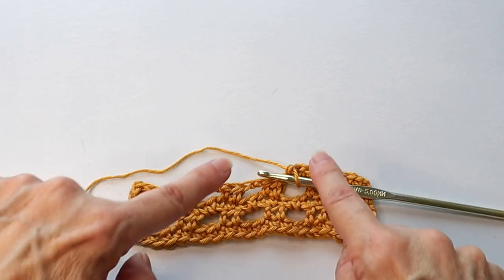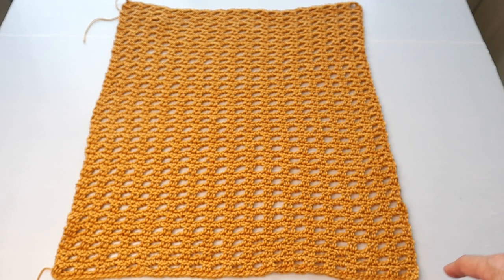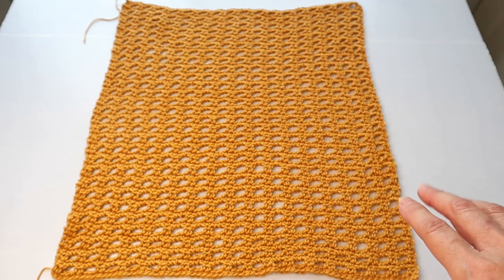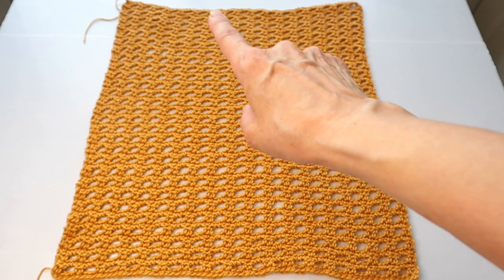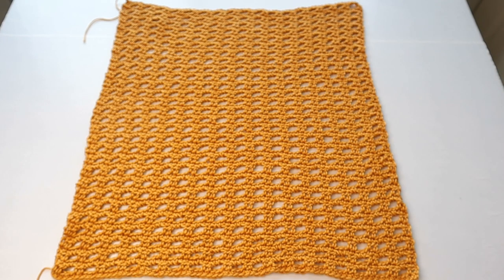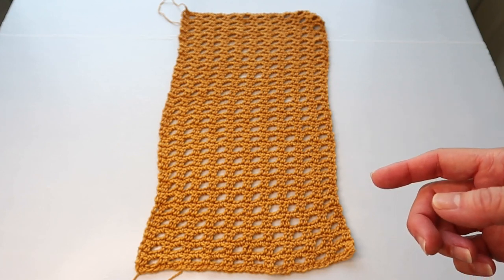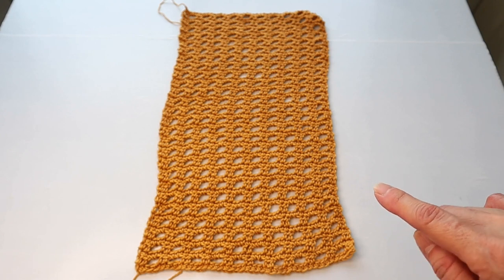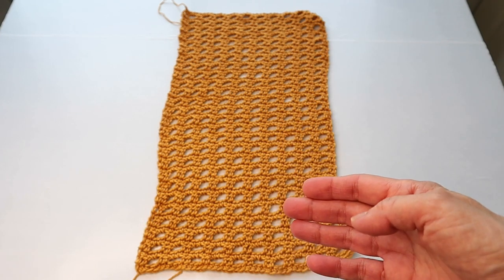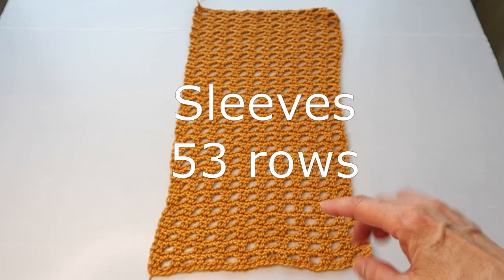You will have 70 single crochets for each single crochet row. Work the main panel for 57 rows total — end on a single crochet row, and make sure that last row is nice and neat since there will be no border; that edge will be the neckline. For the sleeves, do the same pattern but start with a chain of 43, working 42 single crochets, for 53 total rows, ending with a single crochet row. Remember to make two of each panel.